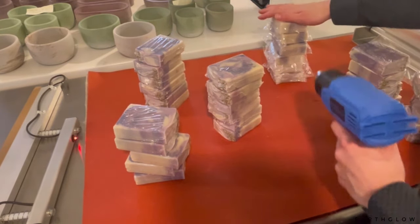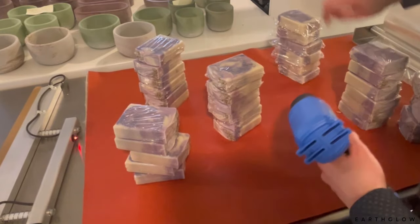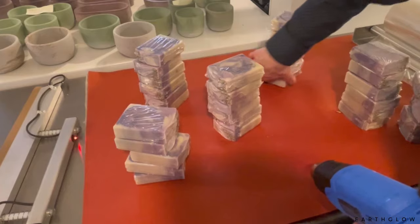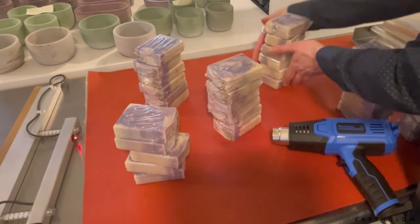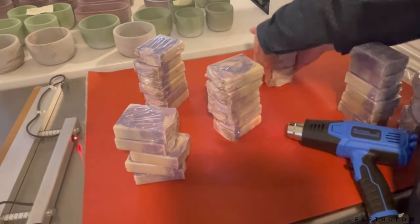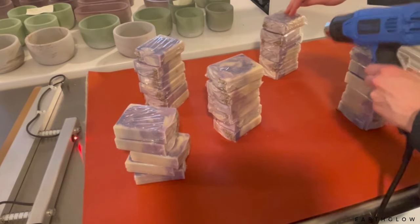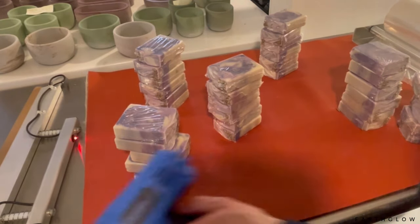The labels I like to use on these are from Online Labels — I'll have them linked in the description. They are the two-by-two clear labels. I print them on my HP LaserJet as clear labels for laser. If you guys want a video on how I do that, just leave it in the comments.